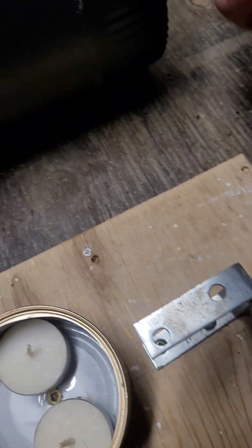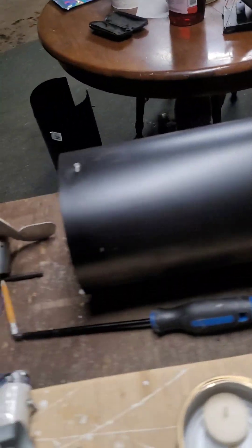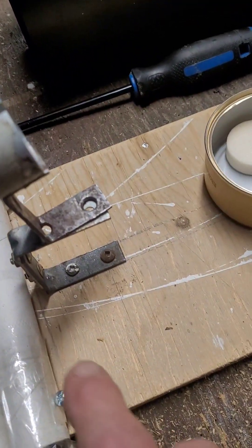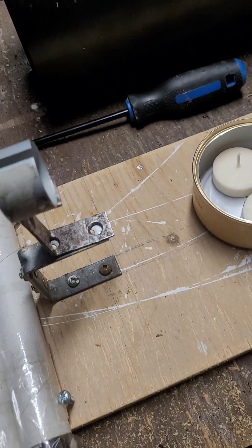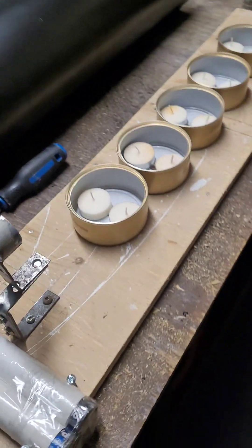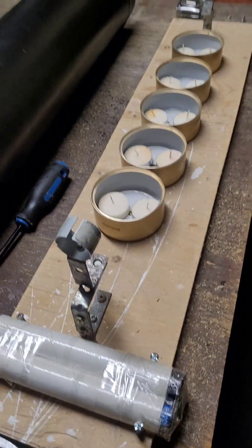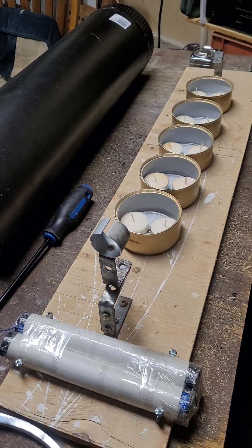One end will be mounted here and the other end will be mounted here. I won't be able to show you me putting it all together — it's going to take a little bit of time — but I'm going to put it on pause and I will be right back after I get this assembled.